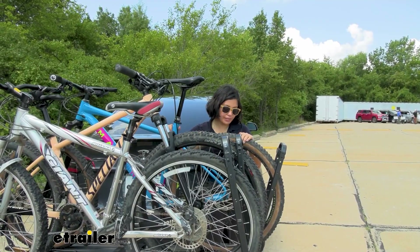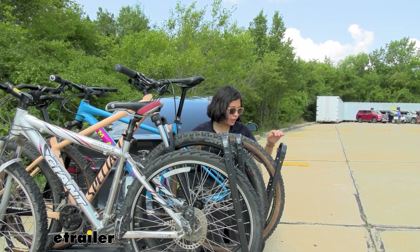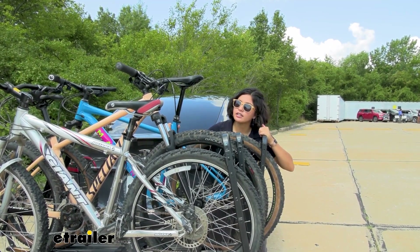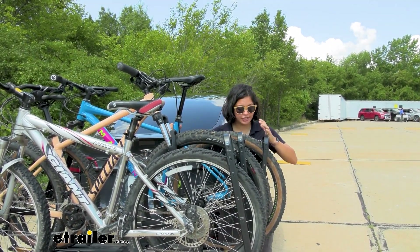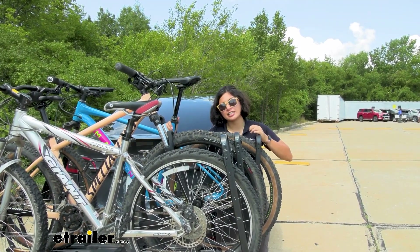I need to bring this bike back a bit more so that we can clear the handlebars on the other bike. But listen to that click right there — that's the first click to ratchet it down, so you can only move your bike this far out to get it to click.